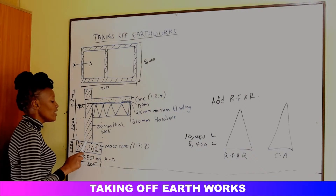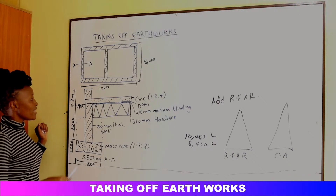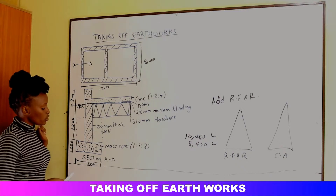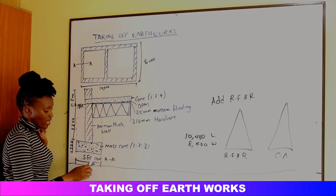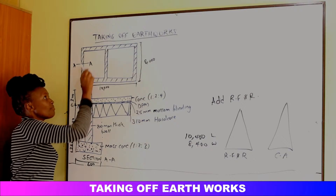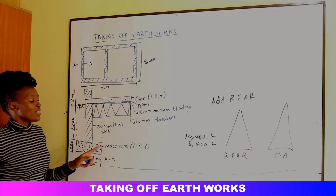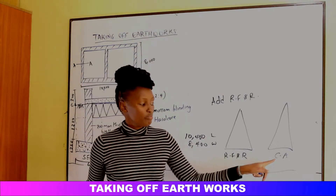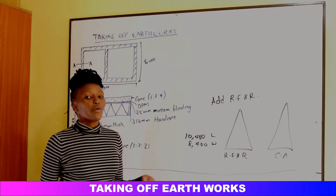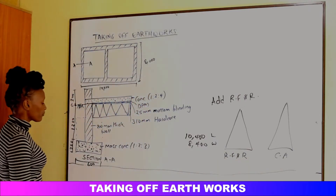We then need to dispose the soil replaced by the concrete in the trench. The volume of concrete equals the center line of the trenches multiplied by the width of the trench multiplied by the thickness of the concrete. That same volume is added to Cut Away, because the concrete has replaced the soil inside the trenches — so that volume must be removed from the site.